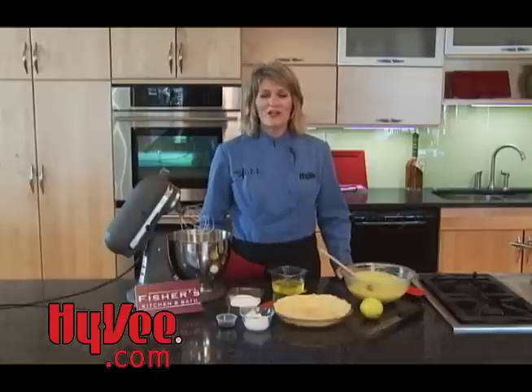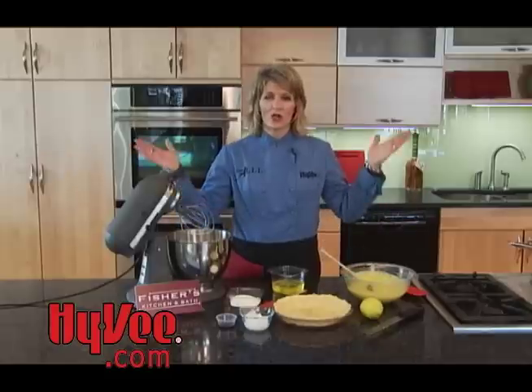Welcome to Now You're Cooking. I'm Chef Allie and I'm so glad you could join me today. I'm here in the Hy-Vee Topeka Clubroom cooking from our beautiful showroom kitchen provided by Fisher Kitchen and Bath.